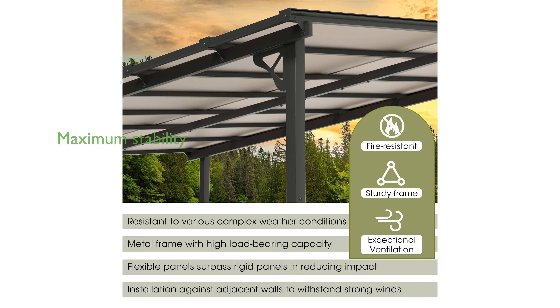For maximum stability, it is recommended to securely mount the gazebo against a wall, making it perfect for use near a pool, hot tub, or as an entertainment area.